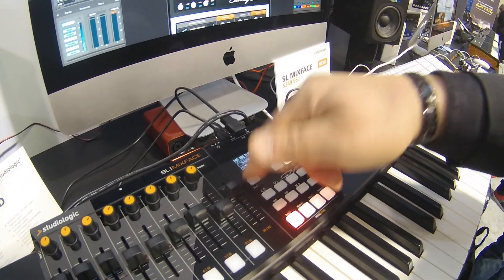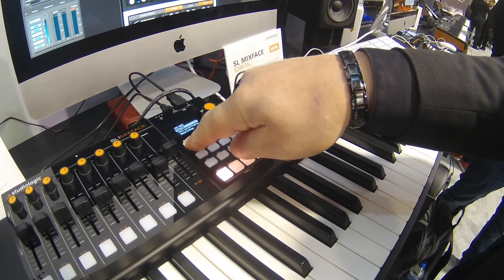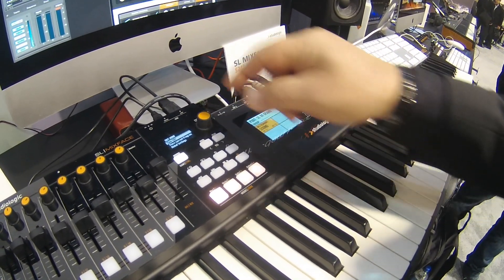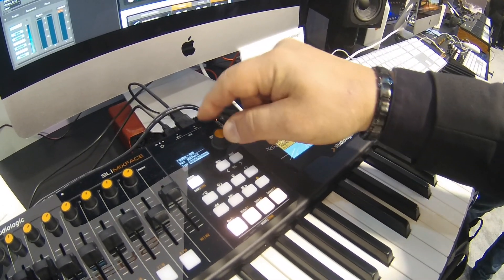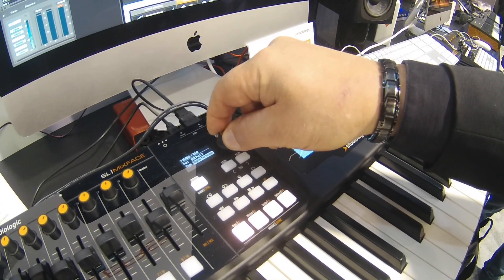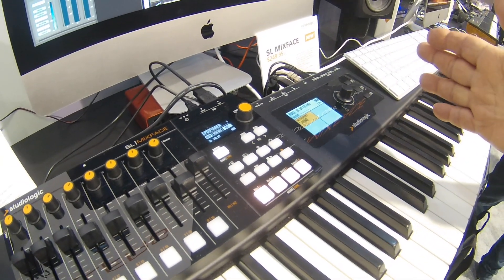Right now it's mapped automatically to different DAW devices. If I go to my global settings I can see the ones that are supported: Digital Performer, Ableton Live, Studio One, Reason, Logic, GarageBand, Pro Tools, and Cubase. They really did a nice job of supporting a lot of DAWs with automatic mapping.